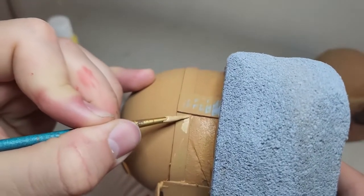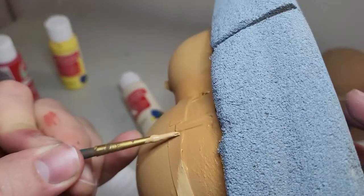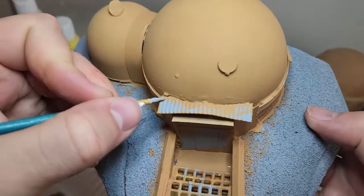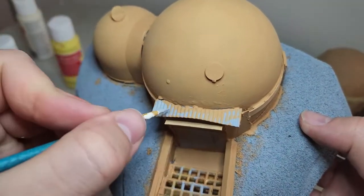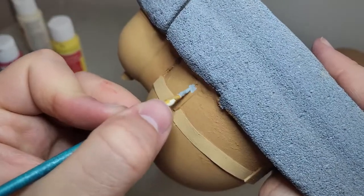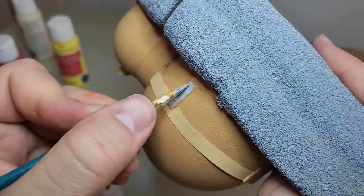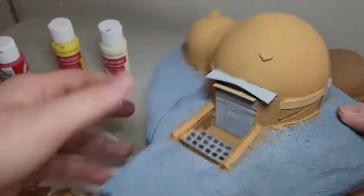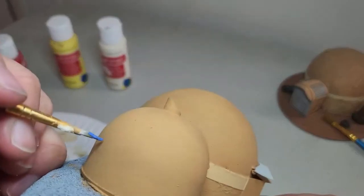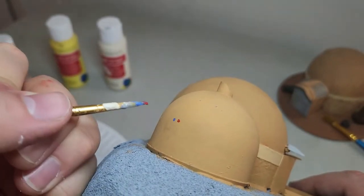Next I go through with a lighter tan just to hit this sort of belt, this median area, just so it's not all one boring color. I then paint the metal parts gray. Later I hit these metal parts again with watered down orange for rust.